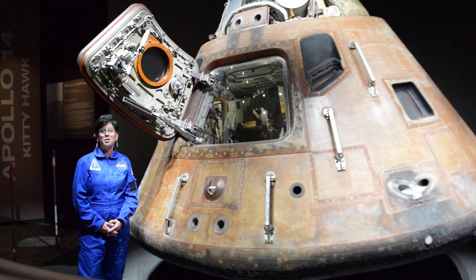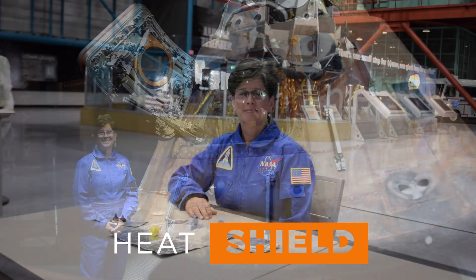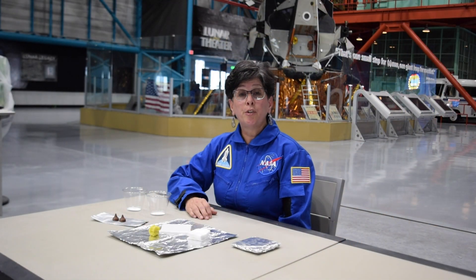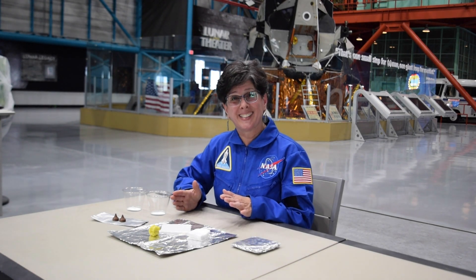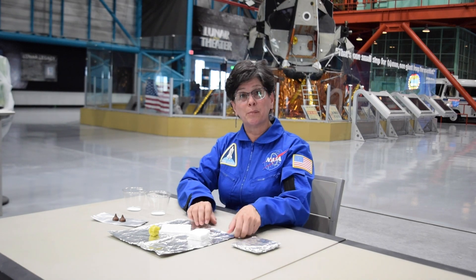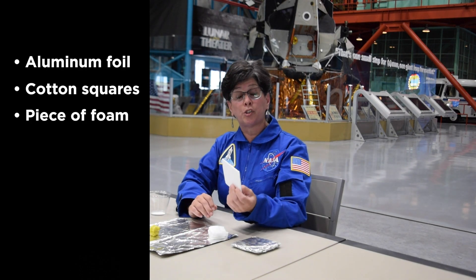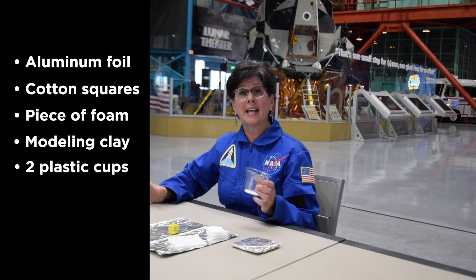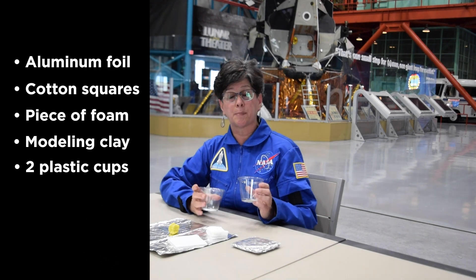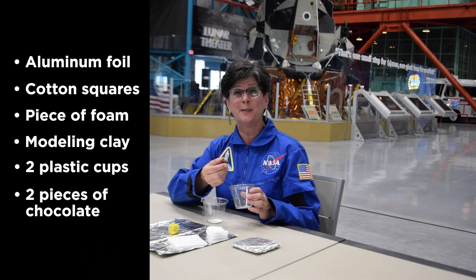Today, we're going to teach you how to make your own heat shield and test it. To build your heat shield at home, you're going to use items that you already have on hand, and it doesn't necessarily have to be the same things that I'm using. Today I've got some aluminum foil, some cotton squares, a piece of foam from an old tray, a little bit of modeling clay, and I'm going to use these plastic cups for my test capsules, and I've got some chocolate pieces I'm going to use as my astronauts.